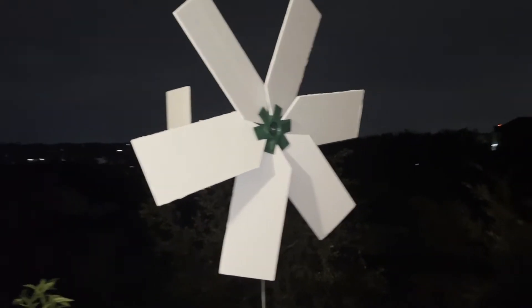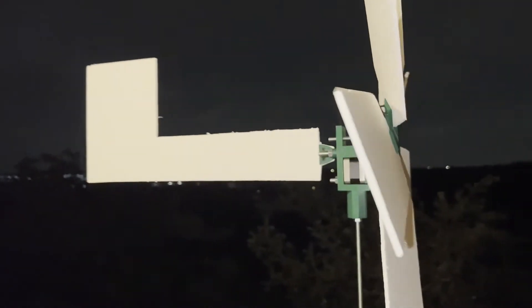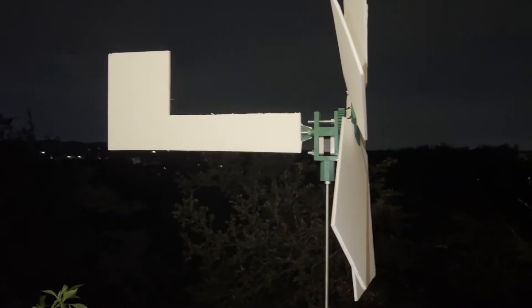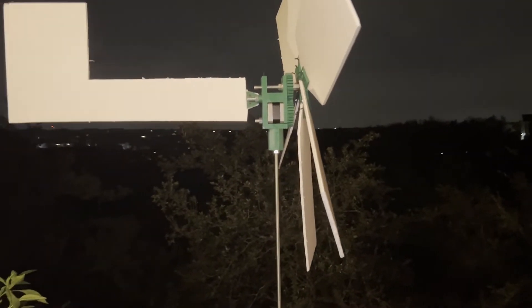Wow, I did not think I would have it done this quickly. I was possessed by a windmill ghost tonight and I finished it. It looks kind of cute. It definitely looks a lot less finished than the other ones. I don't really like the aesthetics, but in terms of working like a windmill, I bet if there was any wind at all tonight, it would actually be doing pretty well.